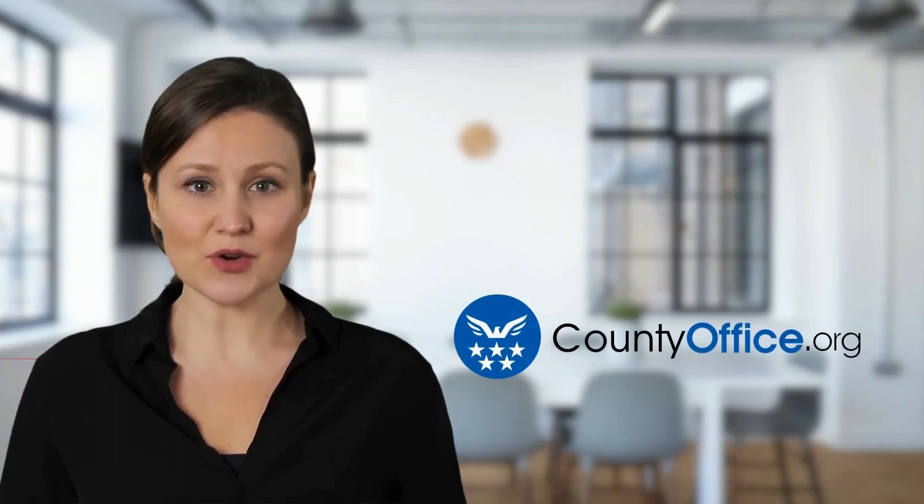Welcome to County Office, your complete guide to local government services and public records.